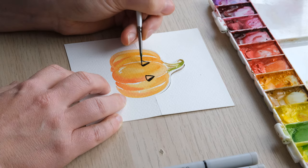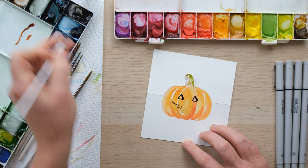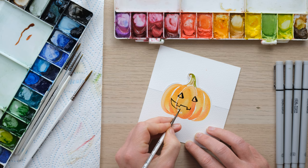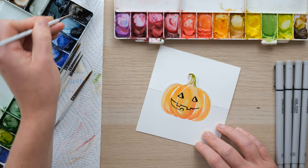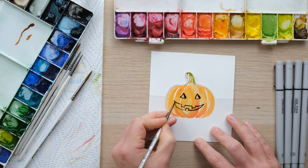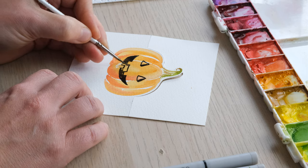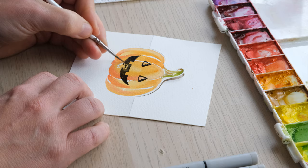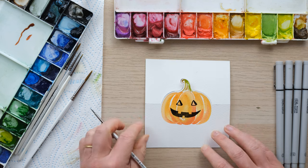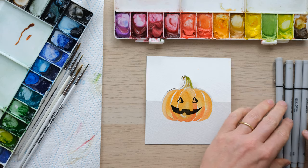I'm going to do some little triangular eyes and a nice toothy grin, and then we can just fill that in. I kind of like the eyes as they are — they look like they've got a little bit of character to them, leaving them as is. You can do that with fine line pens or with paint brushes — whichever you prefer.